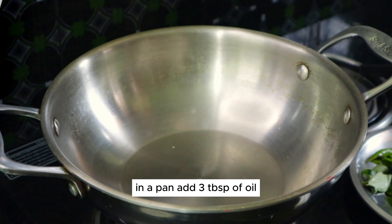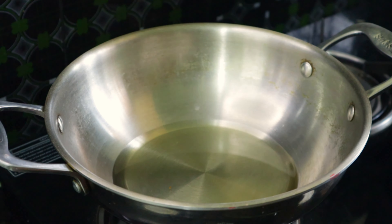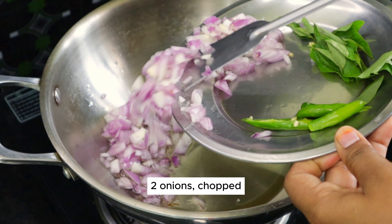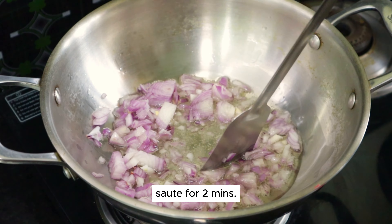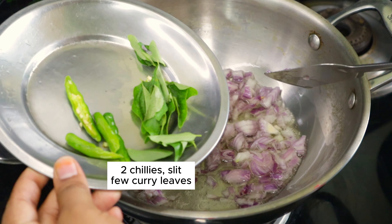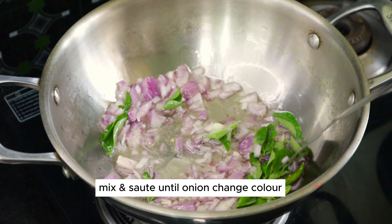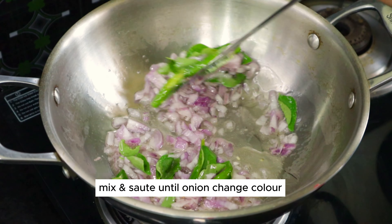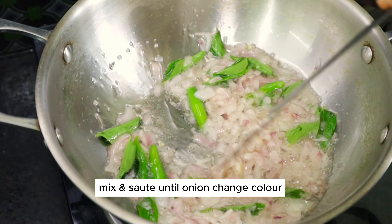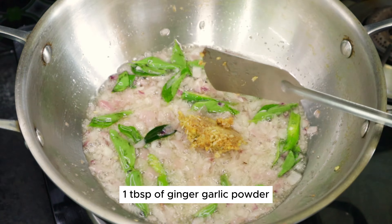Now mix these spices together. Let's cook it in low flame and fry it in low flame. Now let's fry it with 1 tablespoon of ginger garlic paste.